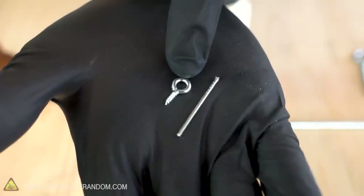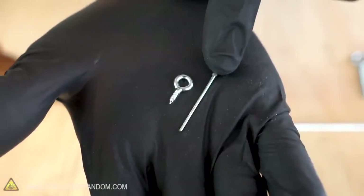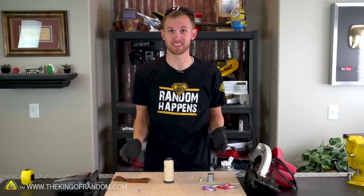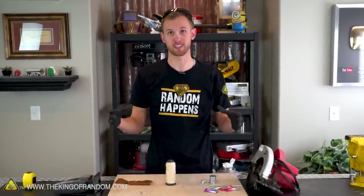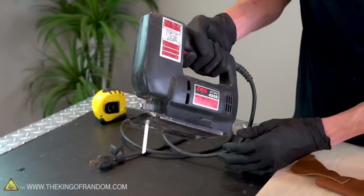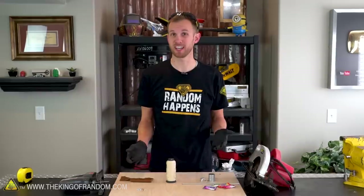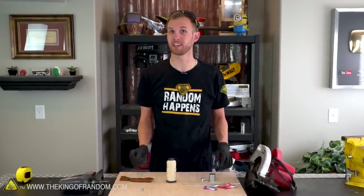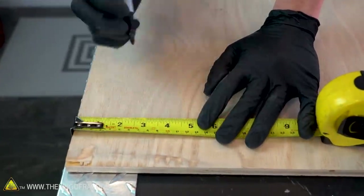We'll also use a tiny eye hook and a small brad nail to attach our sling to our launch arm. The design for this trebuchet is very basic and easy to make. From this board, we're going to cut four pieces: a base, a launch arm, and two side support pieces. I have a jigsaw and a circular saw — if you don't have those, most any kind of saw will work, but it might take a little longer. Let's start by measuring and cutting the piece of board that we'll use as the base for our trebuchet.